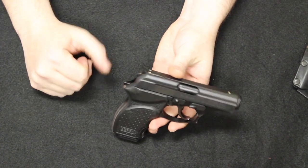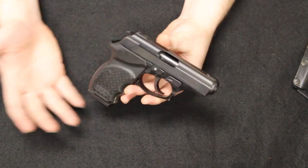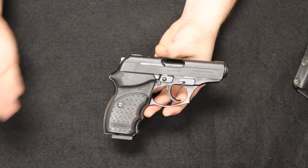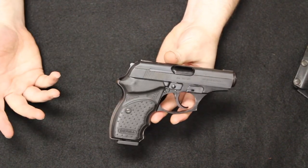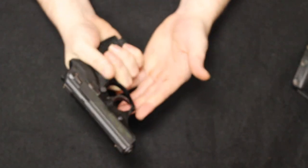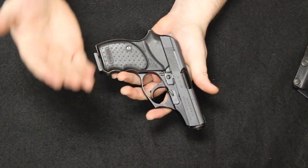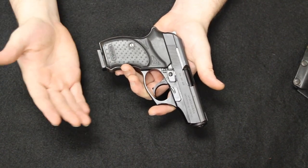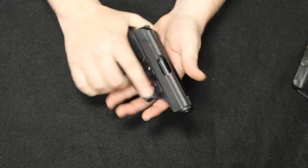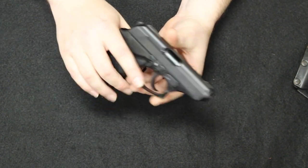Used right now, prices are around what the old new price used to be — about $300–$350. They make really good concealed carry guns for the price. A really good backup carry, backpack gun, truck gun, or basic home defense gun. A lot of people do get these as their one and only pistol, and there's nothing wrong with them for that purpose.